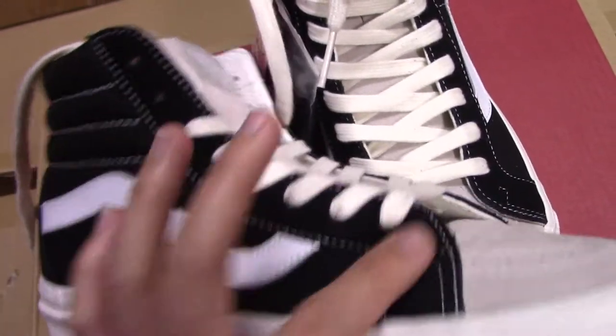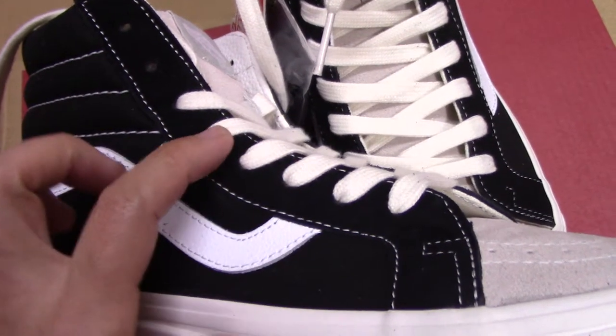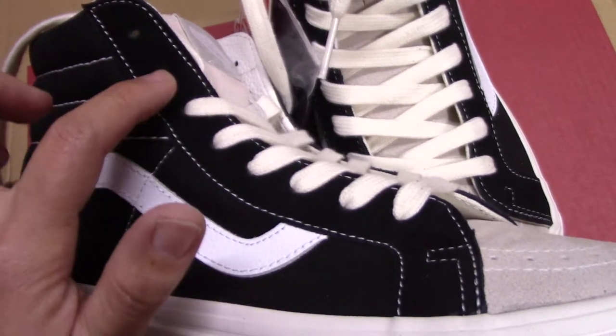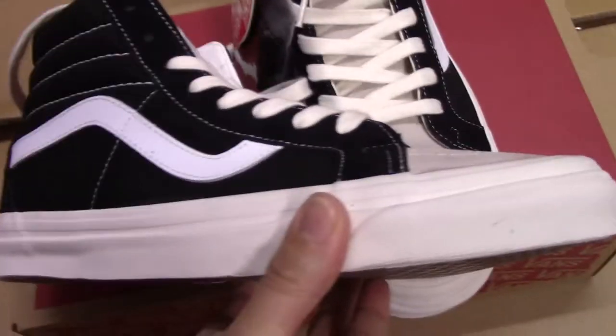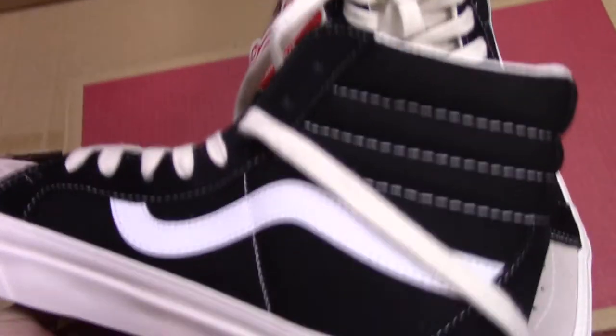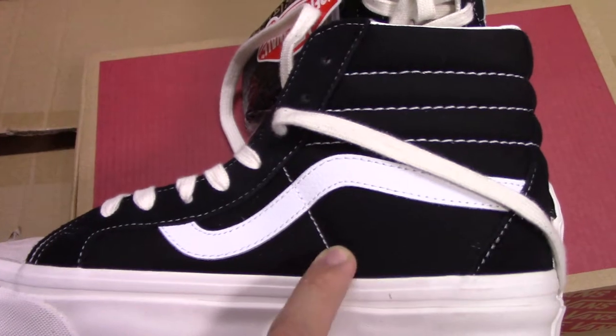And the shoe eyelets — let's count: 1, 2, 3, 4, 5, 6, 7, 8. So 8 eyelets. And the inner side has the same pattern and the same materials.